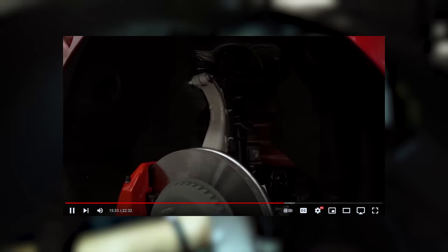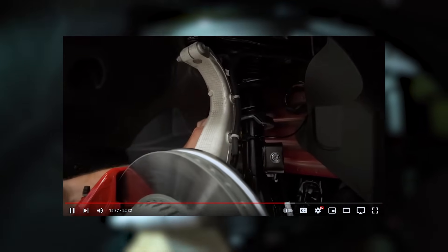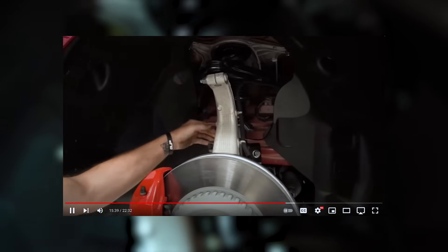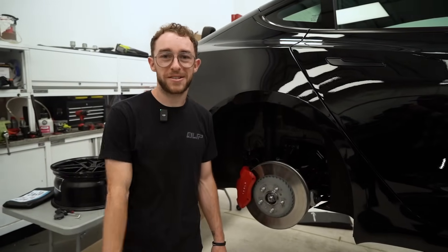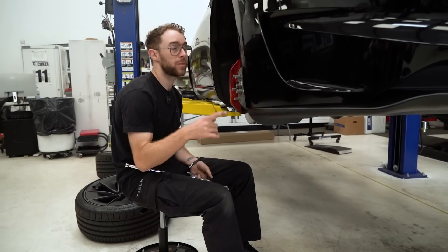When we first took delivery of both of our Model 3 Highlands, we did a thorough walkthrough of the new suspension components as well as the new brake components. If you haven't seen that, go ahead and click the link above. Now let's pull this stock suspension and take a closer look. We're first going to start by disassembling the lower suspension assembly and work our way to the top.